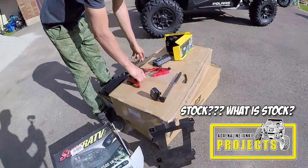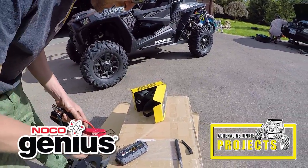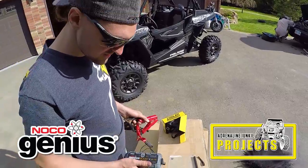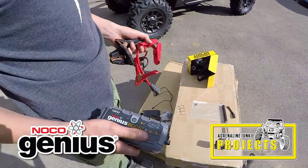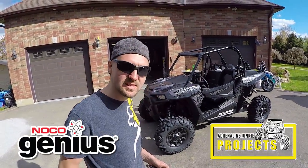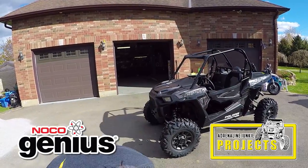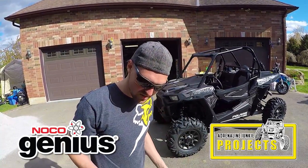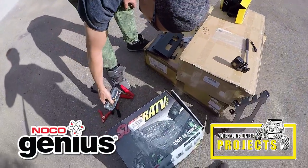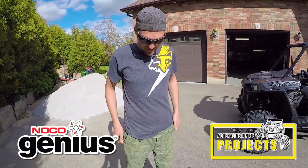First one we got was these Noco boosters. They've seen a bunch of our videos on our YouTube channel and they sent us this product to stress it out, test it out, and let us know how it does. We're going to assemble a little bit of a safety kit and basic necessities kit for the Razor, and this is going to be part of that. It's got a USB port, 12-volt outs, a flashlight — one of those emergency trail bits. And if you need a boost, it's going to save your life.